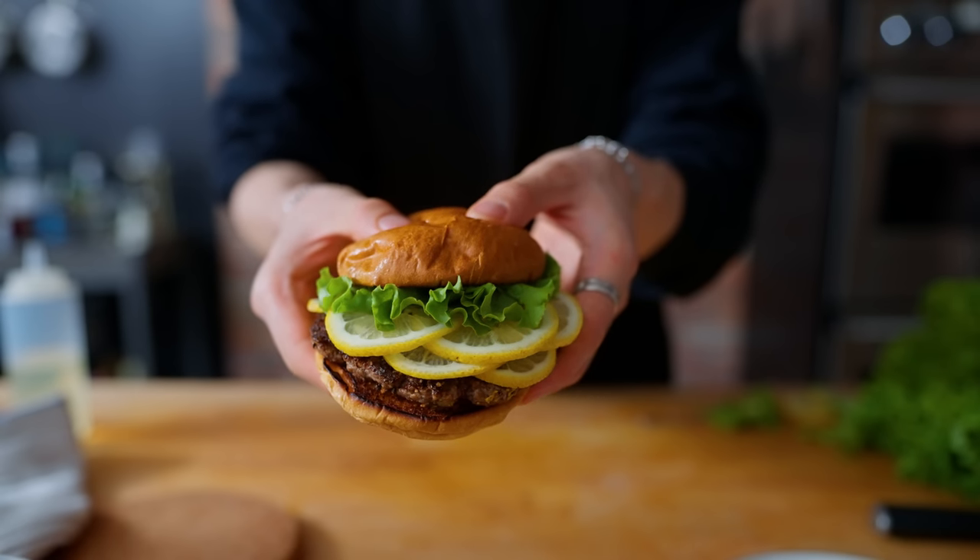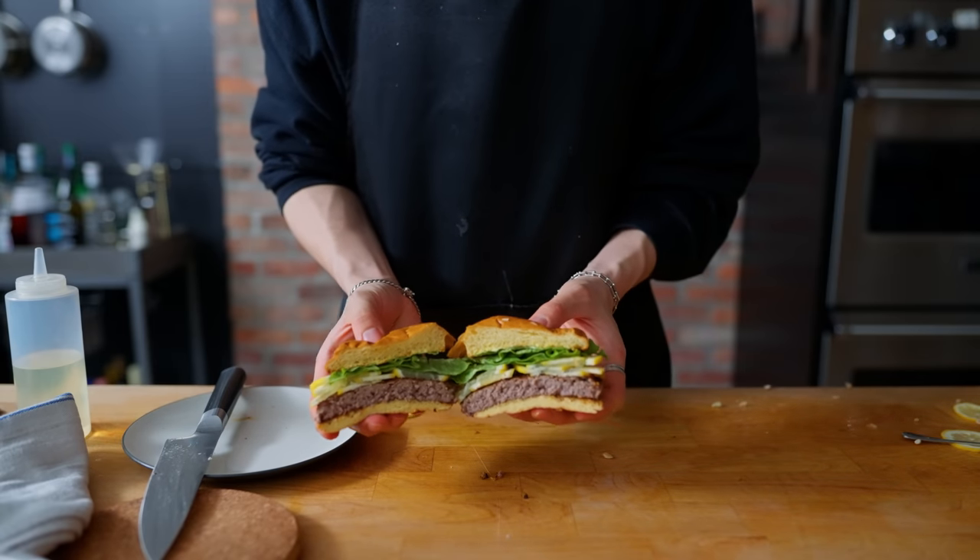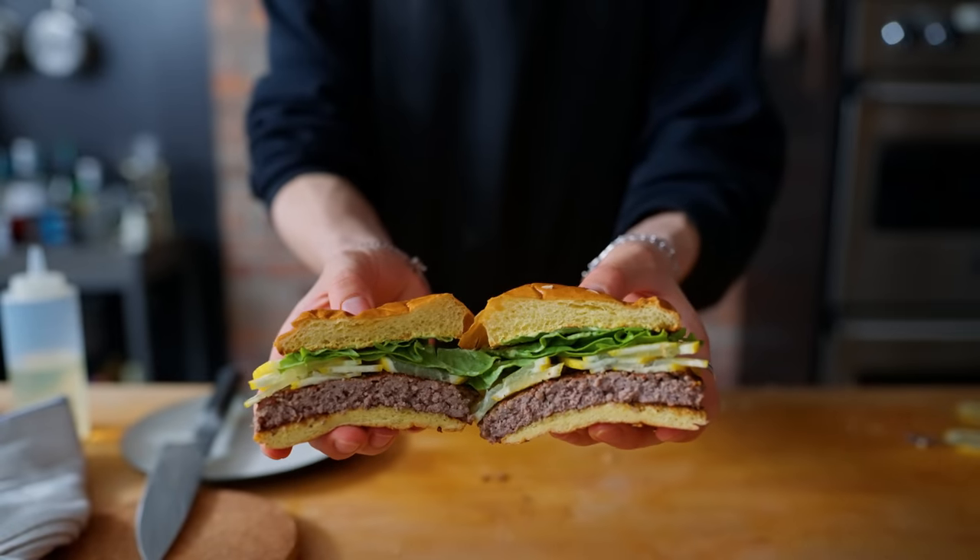Honestly, I gotta say, this looks pretty good. Give it a nice cut down the middle and admire that beautiful cross section of many, many lemon slices. At first the sourness doesn't really kick in, but just like a delayed time bomb, once all the beef and nice burger flavors go away, there is nothing but a wave of acidity to hit you in the face. To be fair, this is a super sour burger, but I think we can make this a little bit better by doing a few things differently.